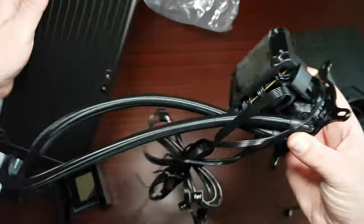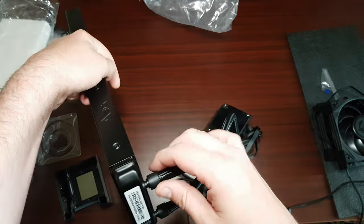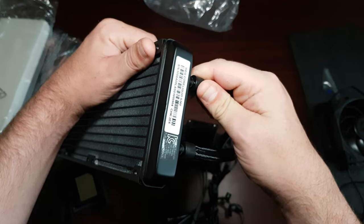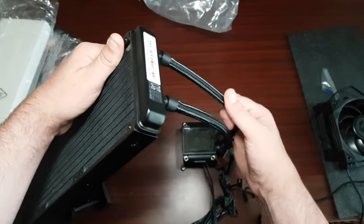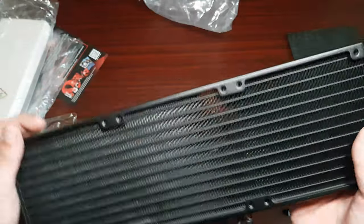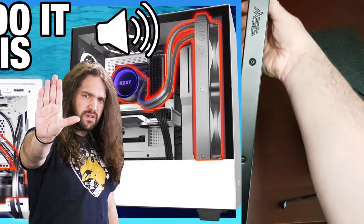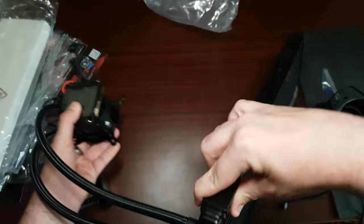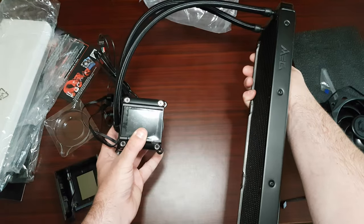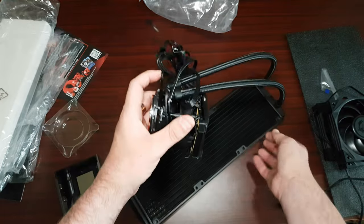It is a 360mm radiator. The tubing is very thin and not very long, so it would have to go in a certain direction. It's not going to fit down in my case as-is. My test bench can hold a 360, but only at the front, so installation is going to be interesting with all these cables.